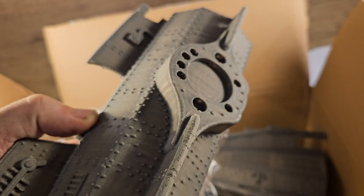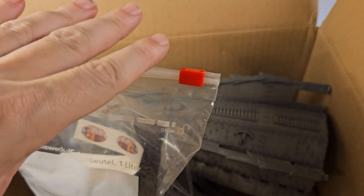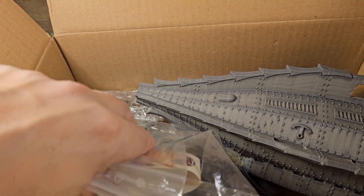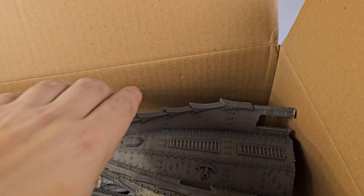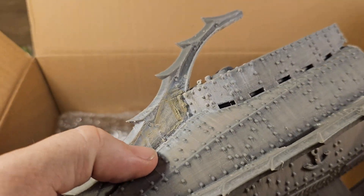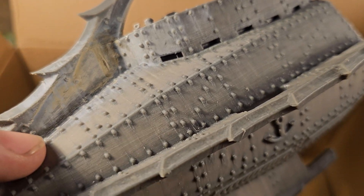We are going to start with this part right here. I am going to build some lights in it to give it a bit more life. This is all 3D printed by someone in Germany — I will leave a link in the description below. As you can see, you get a lot of parts. This is the front. It seems like we have a little bit of a repair here, but the quality is just exceptional.